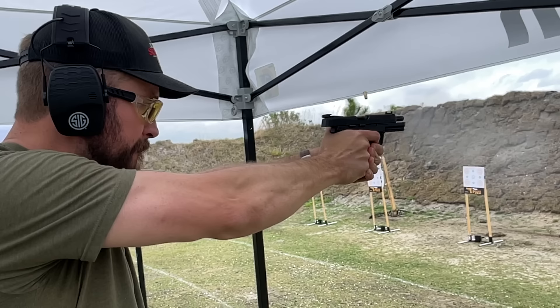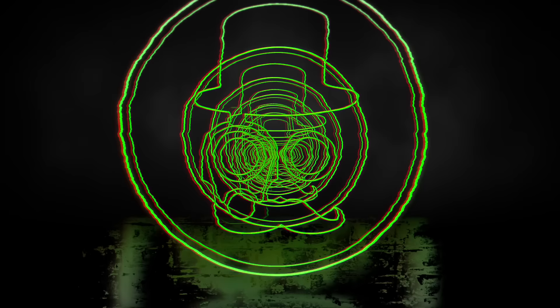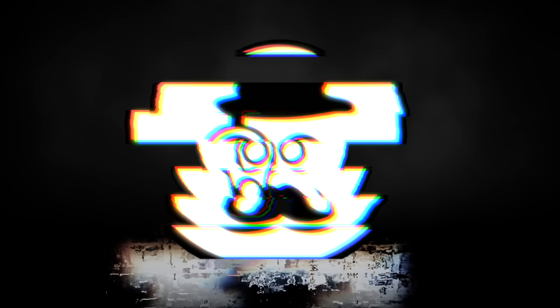The P322 is exactly that. Welcome back to the Humble Marksman channel. I'm David and this is the Sig Sauer P322, a new 22 trainer pistol from Sig Sauer.